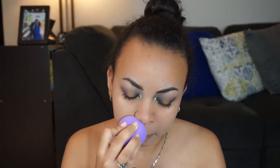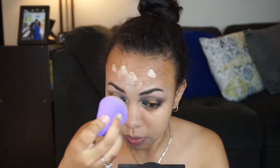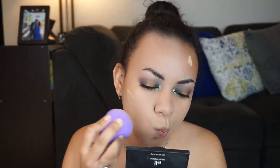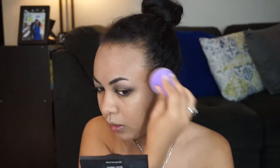So application-wise, it's okay. It gives you a good application and it distributes the product evenly. I don't think it soaks up the products that much, but it kind of hurts because I have to actually push it in real hard. I feel like I'm bouncing a tennis ball on my face — that's like how it sounds. I don't know if I like that.